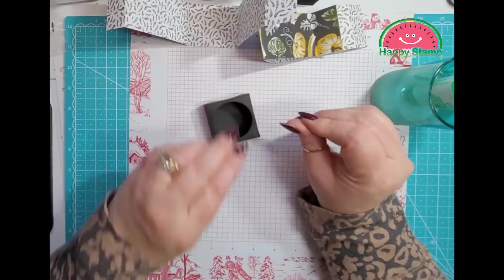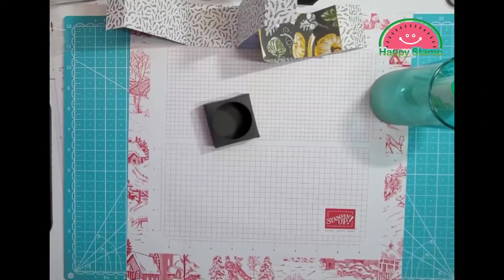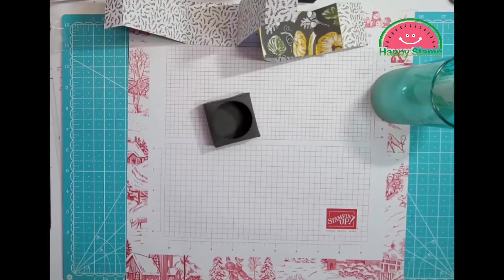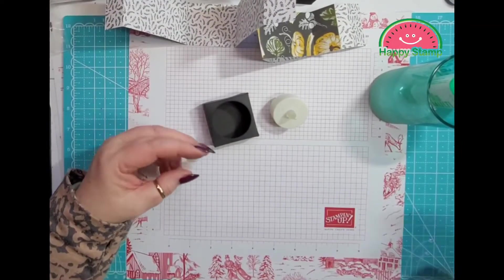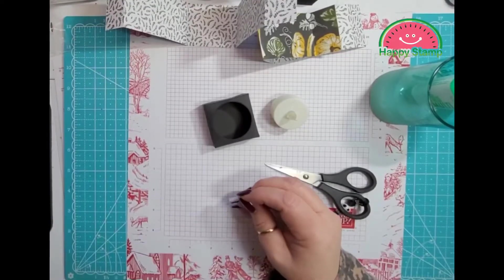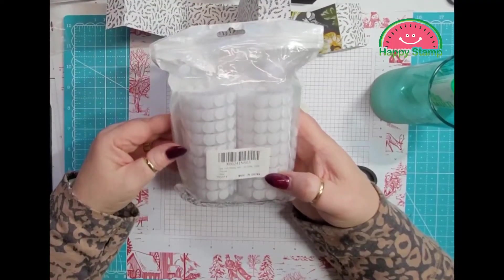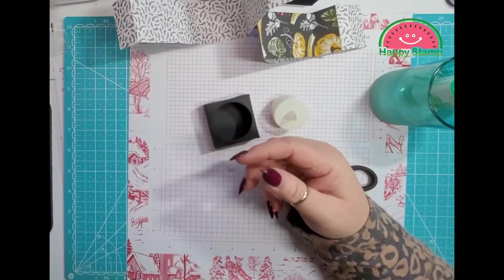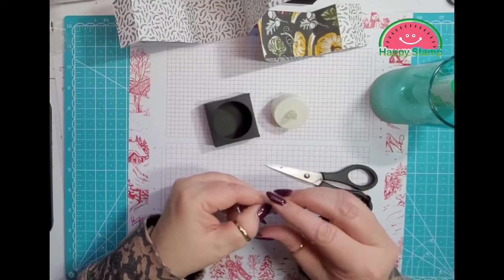Then we will take our little candle. Here are our little velcro dots — I got these on Amazon. They're 3/8 inch white. I got them on Amazon; if you want the link, let me know and I will look it up.